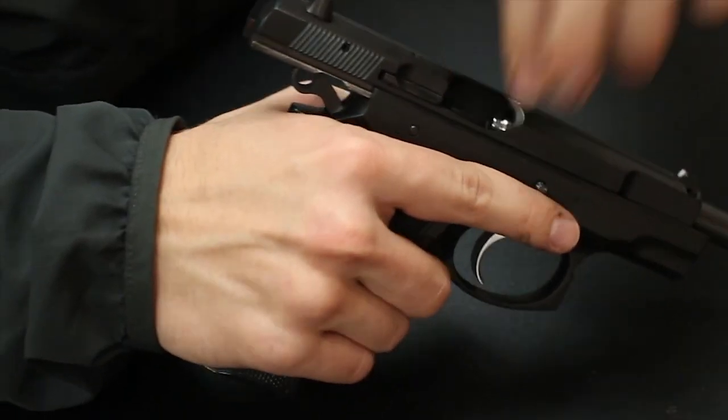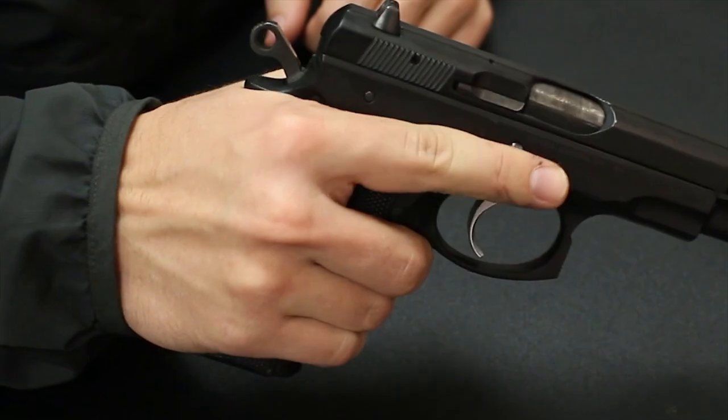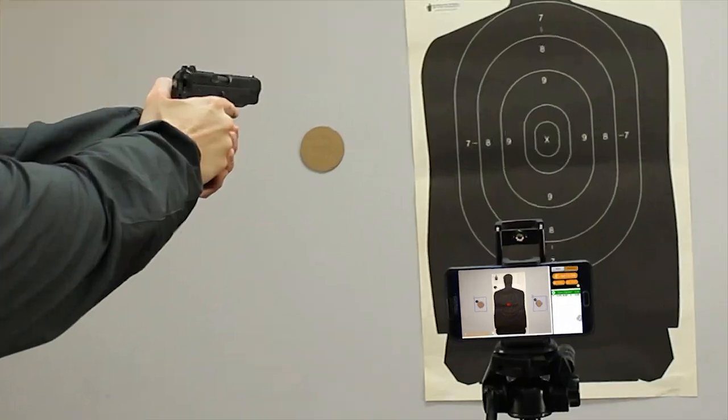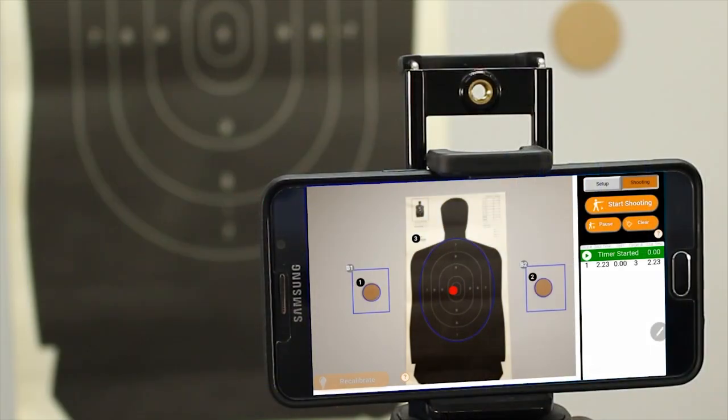We will show you how you can adapt this month's drill to a number of different tools. We use LaserX to demonstrate these challenges because it is the best tool of its kind, and we feel it is the best way to get both visual feedback and shot times in dry fire.